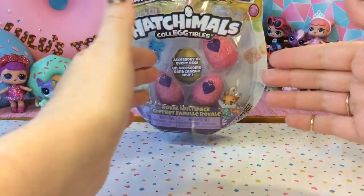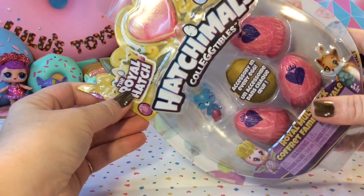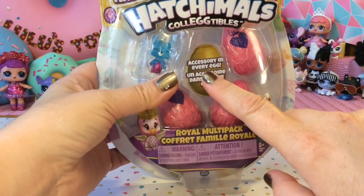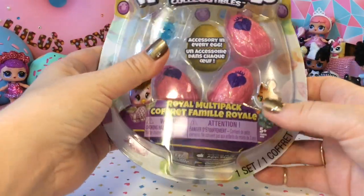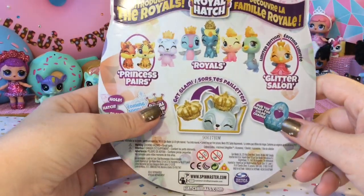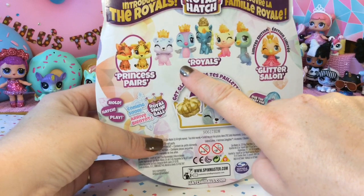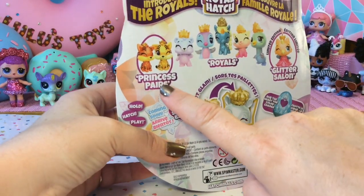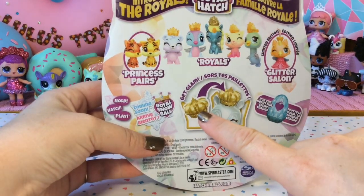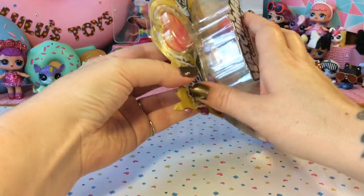Before we crack these eggs open, let's take a look at the packaging. As I mentioned, these are part of the Royal Hatch series. There are 52 collectibles and there is an accessory in every egg. This is the Royal Multi-Pack. If we look at the back of the packaging, we can see some of the cute little Hatchimals we can get — the Arroyals, princess pears, and some glitter limited editions. With the accessories, we can get our Hatchimals glammed up.